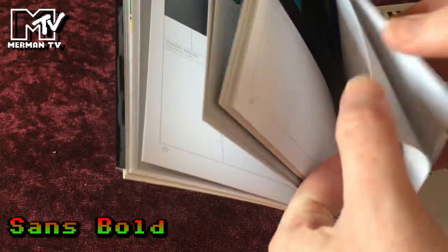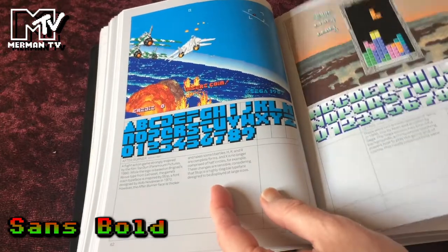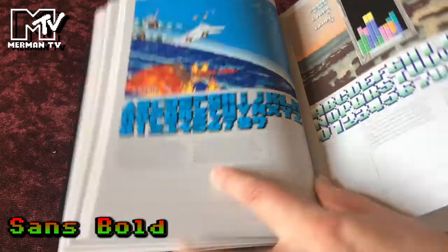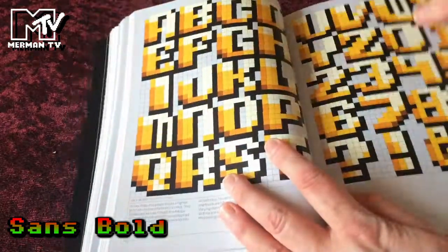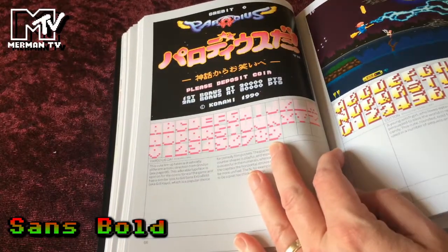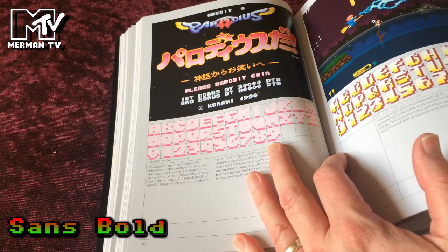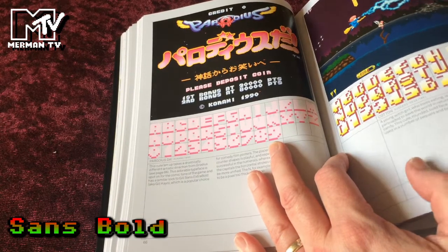Solomon's Key — great game there. And the Afterburner font. Sega's Tetris. Sky Robo. Parodius — a very distinctive font. The way it uses colour, sort of an almost shadow underneath. No Minimum. Cotton.